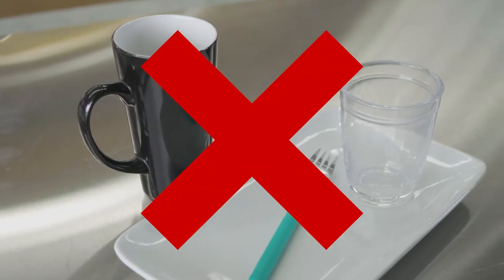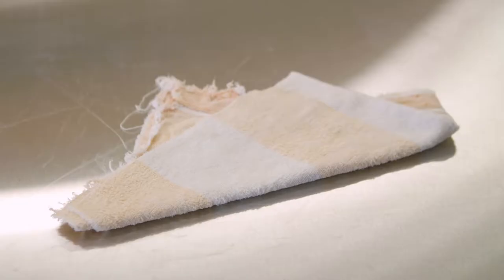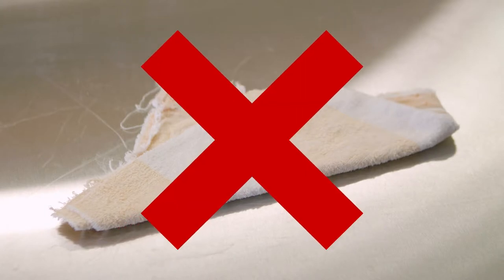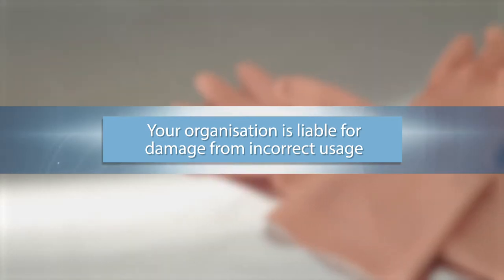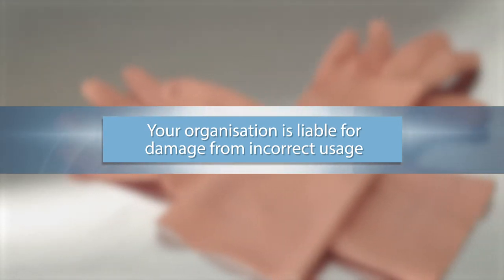The wrong item disposed of in the Pulpmaster can result in an expensive repair. If you're in doubt about what can be processed, please contact our Pulpmaster team for advice. Your organisation will be held liable if damage is a result of incorrect usage.